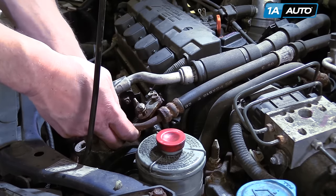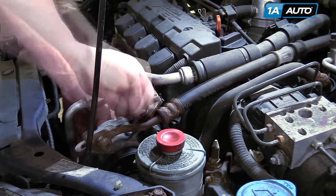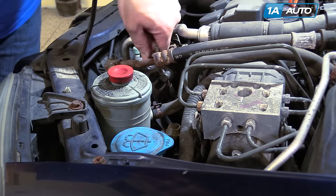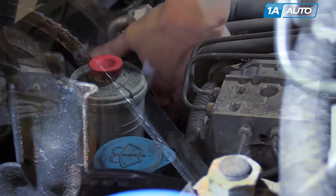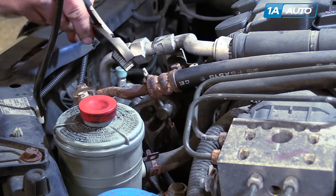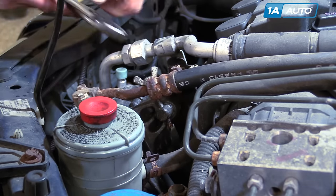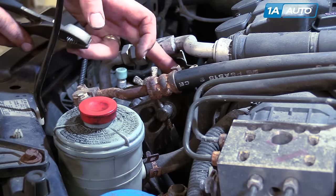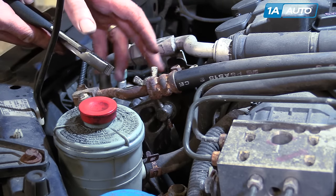Pull up and you can tighten up your tensioner. Check your tension — when you push down, you should only push down about a quarter of an inch on the belt. Use a pair of pliers on the wing nut if you need to. Once you get the tension right, tighten up the upper nut. Run the vehicle for about five minutes, check the tension again, and adjust if needed.